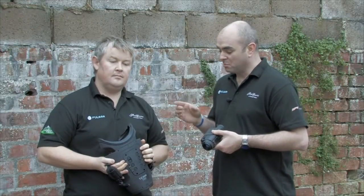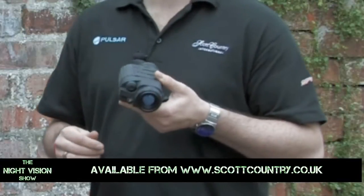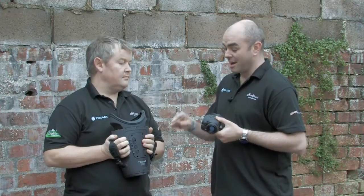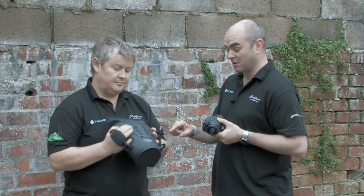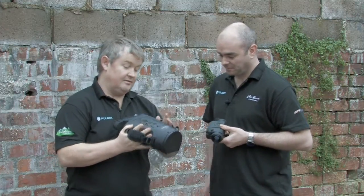I'm still here with Paul. Paul has the Ticam 750 LR, and I have Pulsar's entry-level thermal imager, which is the HSQ19. That has a lot more buttons than the Ticam does. Tell me about some of these buttons. It's got a vast array of features. Starting from the top...